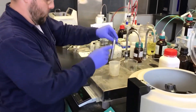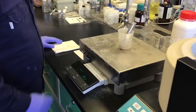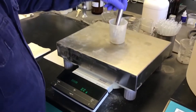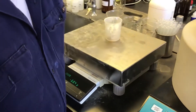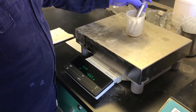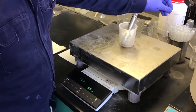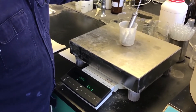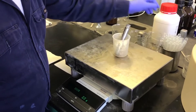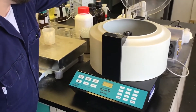To centrifuge, put your acid sample into the sample holder and place it on the analytical balance. Tear the weight on the balance, then take a centrifuge tube filled with water and place it on the opposite side of your sample. Add or remove water until those weights match — this will ensure that the centrifuge is properly balanced in its operation.